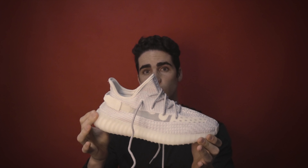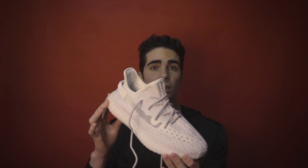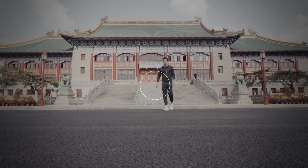Secondo me tutto sommato è comodissima ed è bellissima di notte quando riflette sotto al flash, quando viene scattata una foto con il flash. Fatemi sapere come vi sembra e cosa ne pensate di questa scarpa. Ci vediamo al prossimo video, ciao!